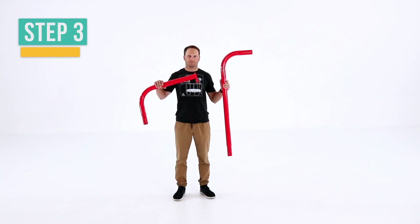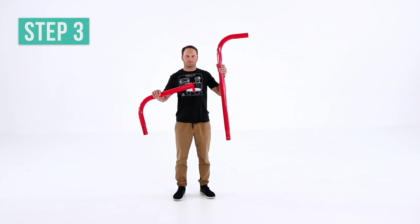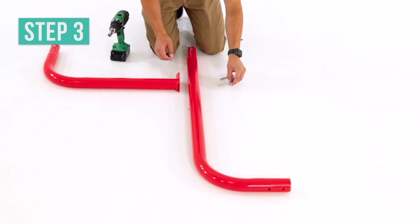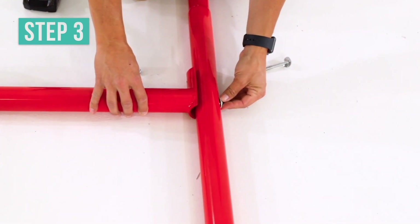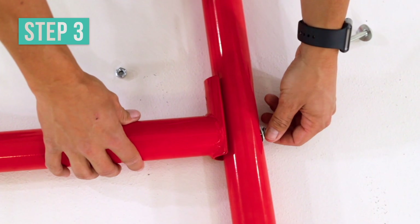Once everything is in the correct position, get the curved tube frame and the curved tube 2. Find the holes near the middle of the curved tube 2, and line up the holes with the curved tube frame. Make sure the tubes are facing the right way.